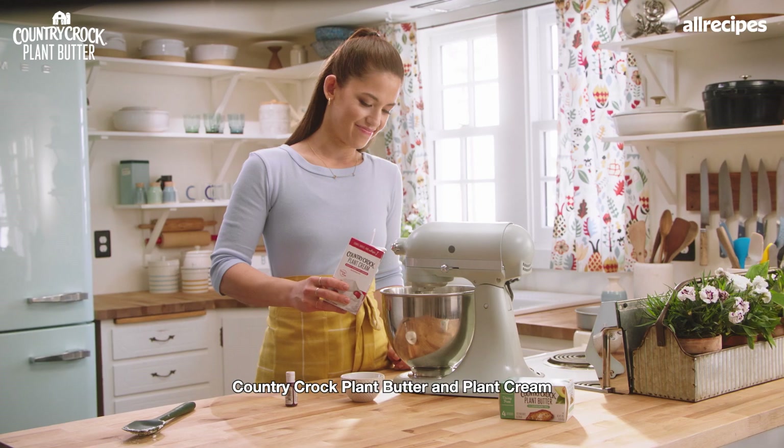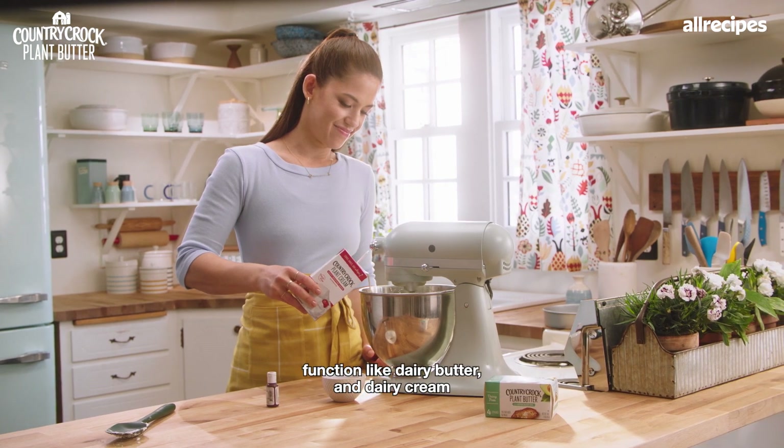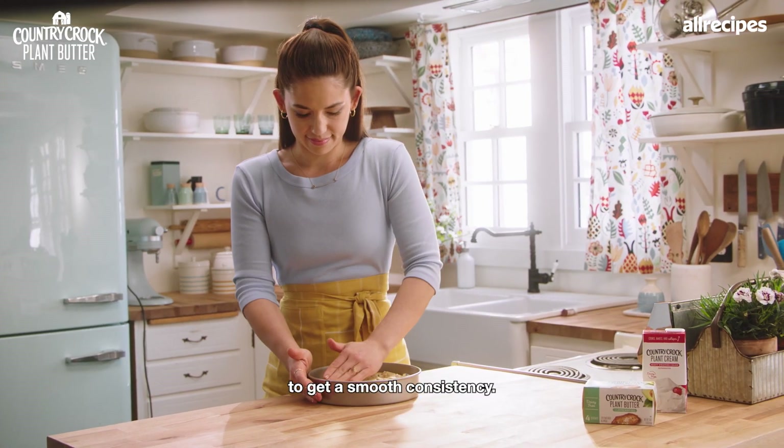In the frosting, Country Crock Plant Butter and Plant Cream function like dairy butter and dairy cream to get a smooth consistency.